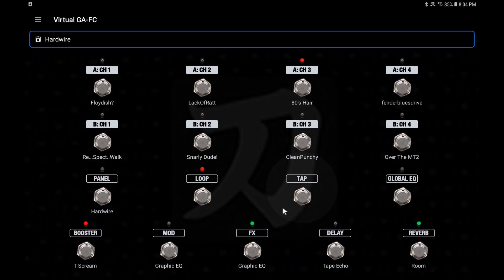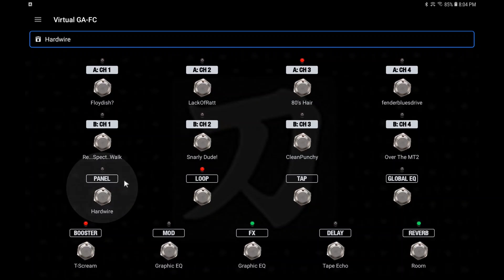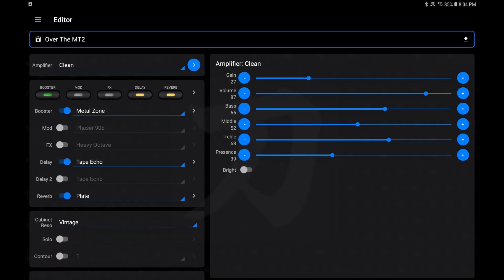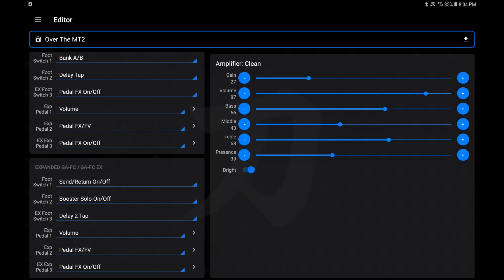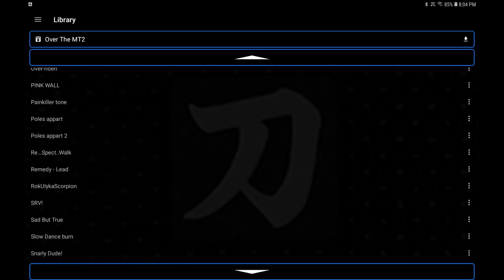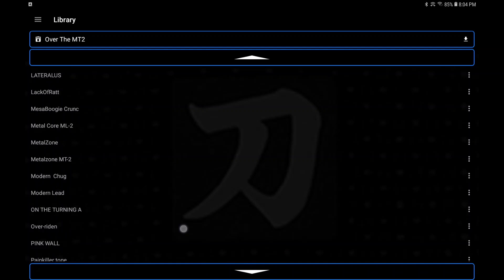Down here it says 'Hardwire' on the Panel — I could have saved that to any of the other eight channels, but I saved it to Panel because as soon as I turn the amp off and plug it back in it's going to reset to plain old Panel. But here is where you can choose which channels you want to use. If you don't have a foot pedal, this is a great thing because it's your virtual GAFC. The editor is fairly simple — you can use these sliders to go up and down, turn things on and off. It's not rocket science and it's fairly easy to navigate, especially if you have a tablet.